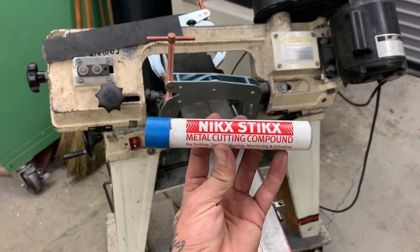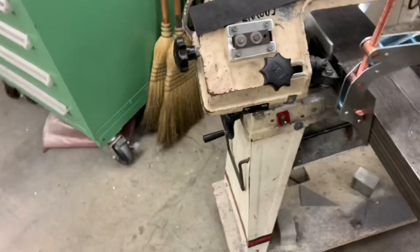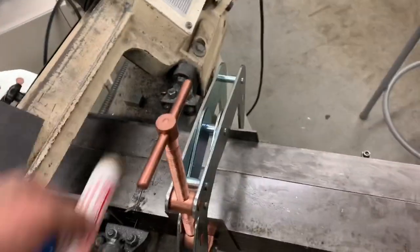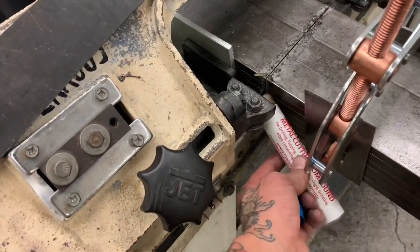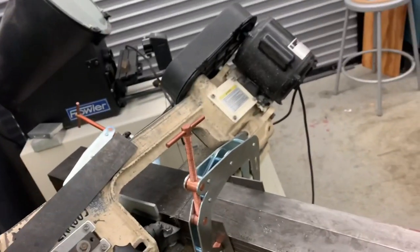Pro tip: mix sticks — it's amazing. You put a little bit of wax on the blade and it'll really help any cuts that you're doing. It's pretty much the best way to lubricate a dry blade like this.